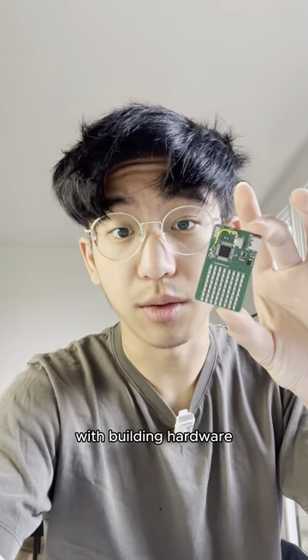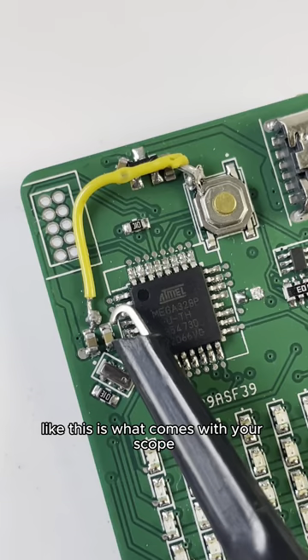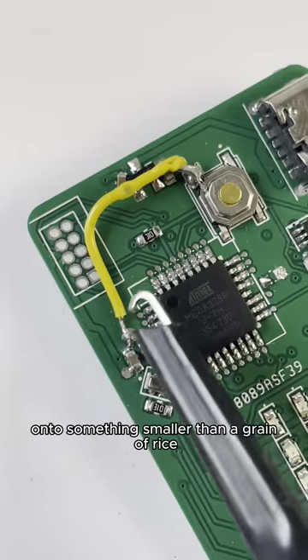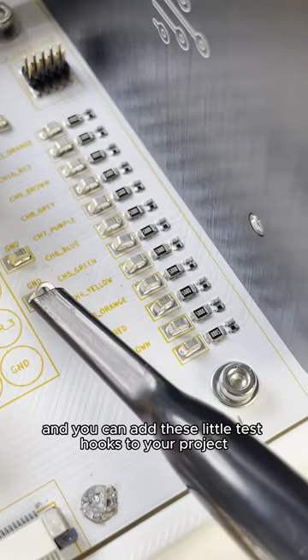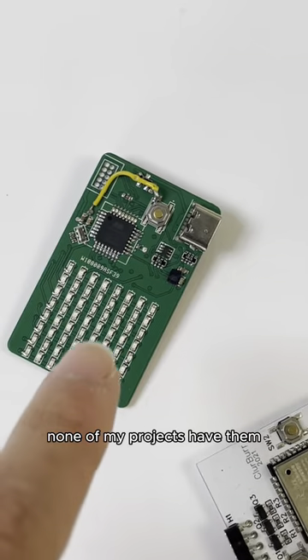I just felt super frustrated with building hardware. This is what comes with your scope — how do you clip this onto something smaller than a grain of rice? So smart people figured this out, and you can add these little test hooks to your project. As you can see, none of my projects have them.